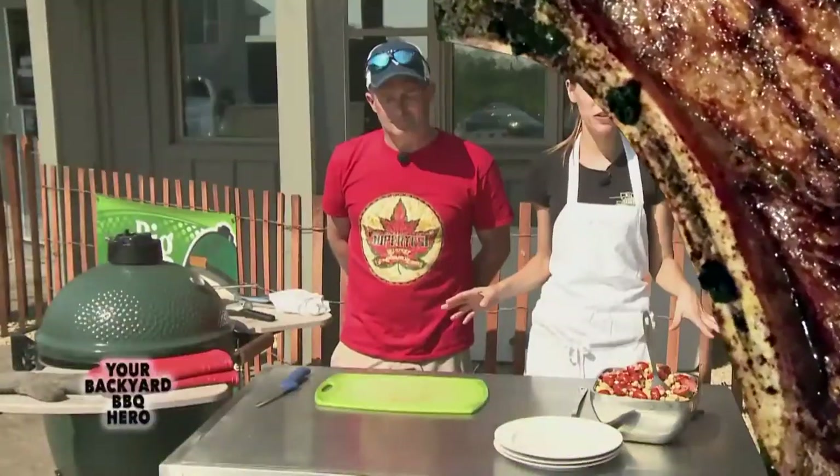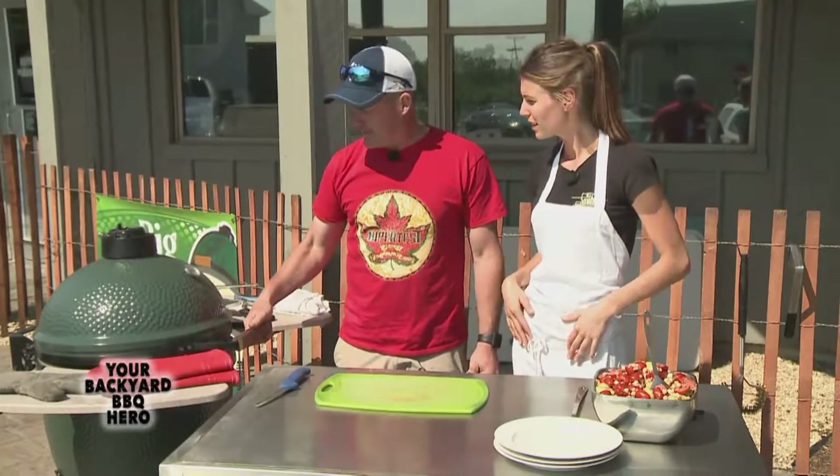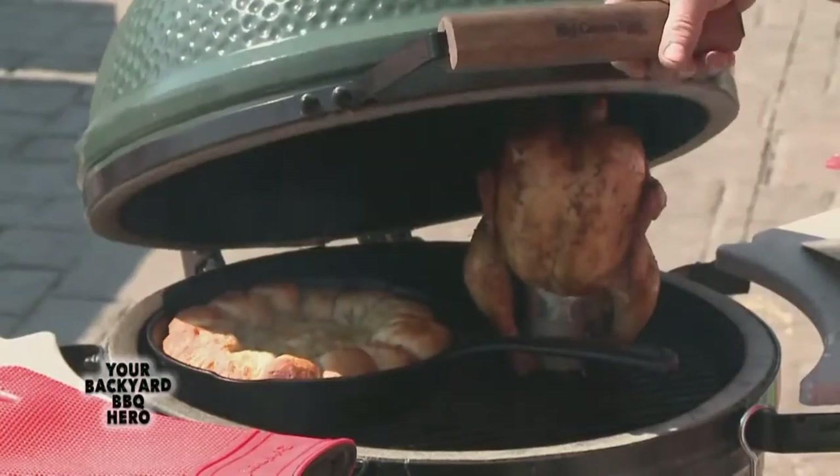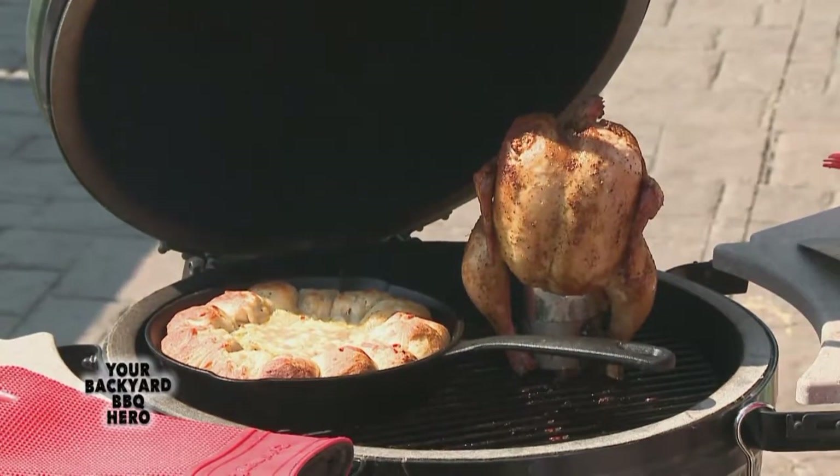Welcome back to the show, everybody. We've got our side salad here looking very delicious and colorful, and we have the grill going with our garlic bread and our beer can chicken. We'll just check it here by burping the egg first. Our bread looks a nice golden brown and our chicken's looking good. We've already checked the temperature — it's a nice safe 180 degrees at the deepest part of the breast. So it's pretty much ready to come off.